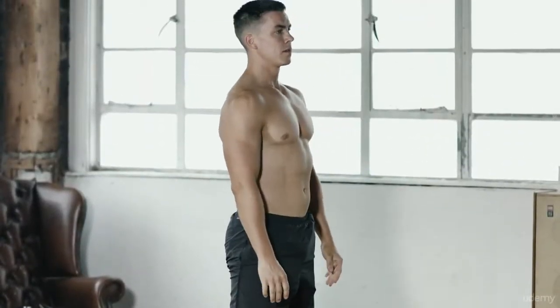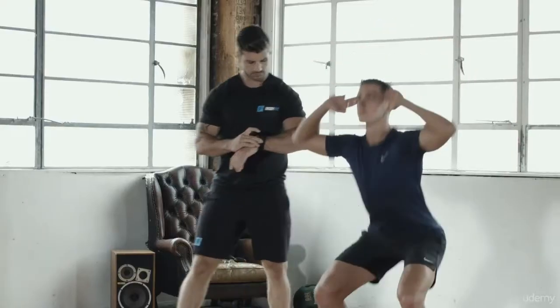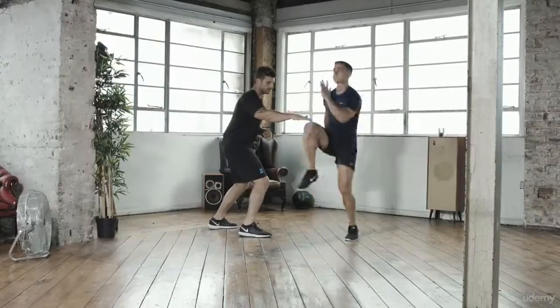Once you've completed all your exercises, it's time to add up your scores and record your BodyFit Benchmark level. Base, core or pro — which one are you?